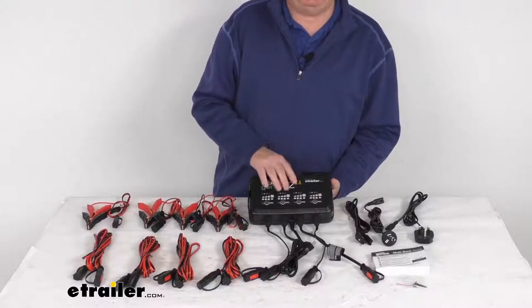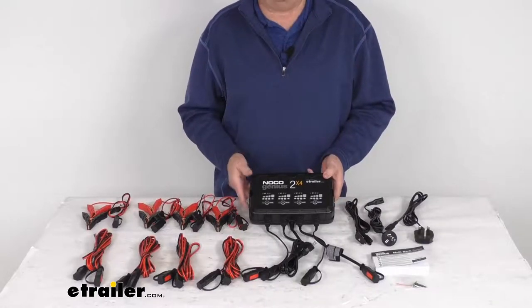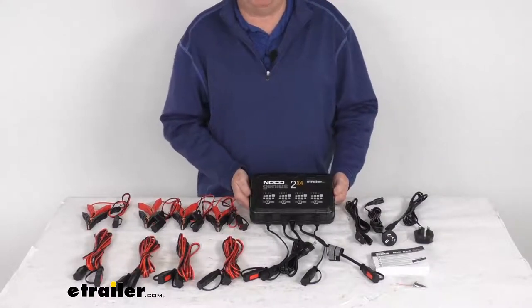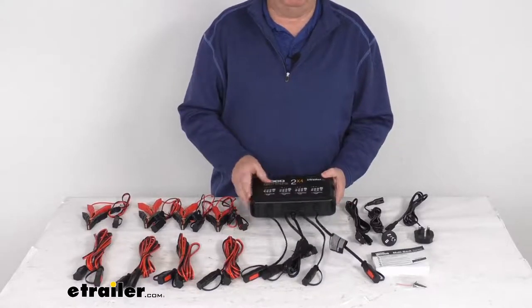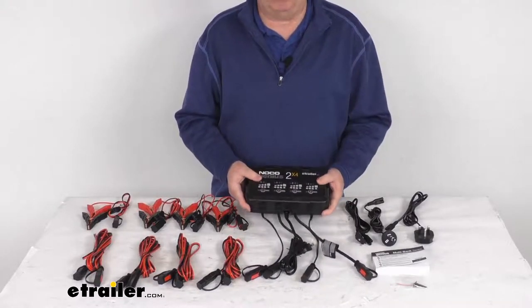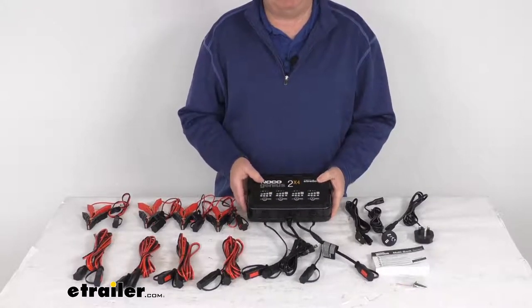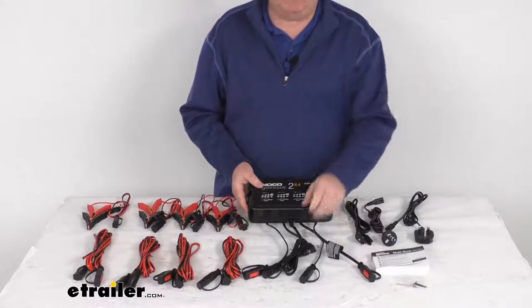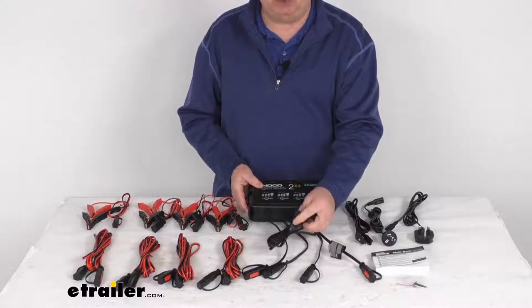This AC to DC smart charger will quickly charge and maintain up to four batteries, so it's perfect for motorcycles, ATVs, personal watercraft, lawnmowers, and other equipment. It has a nice durable resin housing — very rugged and water resistant, making it perfect for on or off-board applications. It is a compact smart charger which draws power from an AC wall outlet to charge and maintain up to four batteries at two amps each.